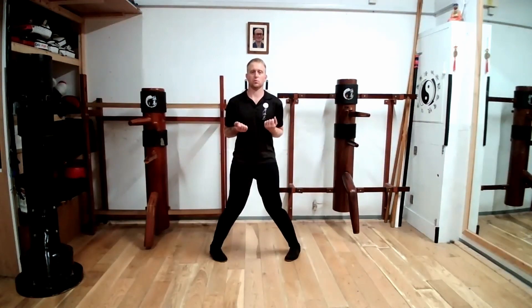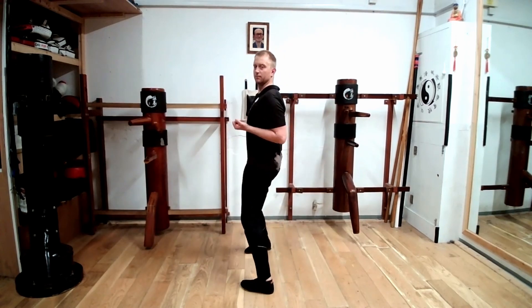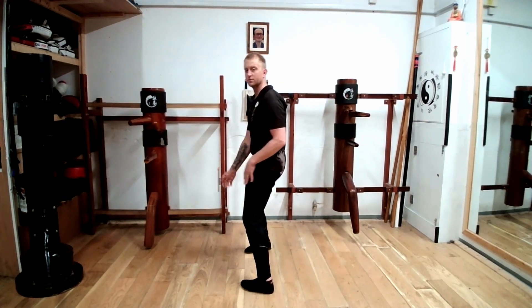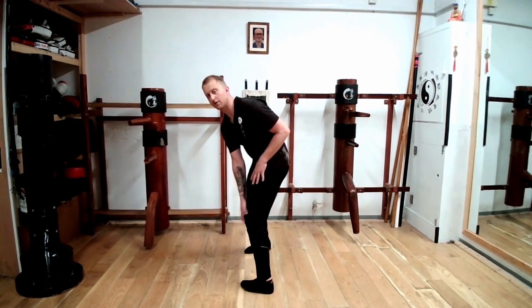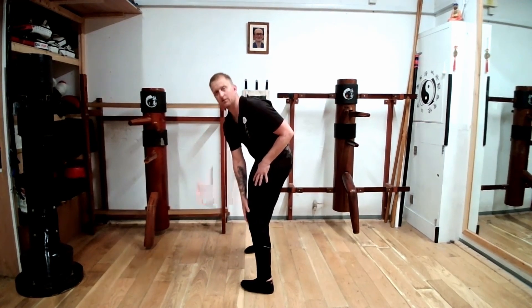So with hands by your sides, shoulders are back and relaxed, and knees bent. Now from the side view, you can see my knees are not forward of my toes. Because if my knees get forward of my toes, this creates pressure on the knee causing damage to the patella and surrounding tissues.